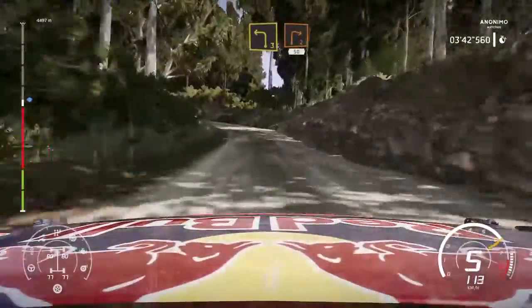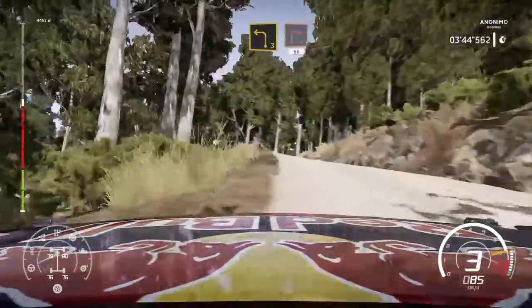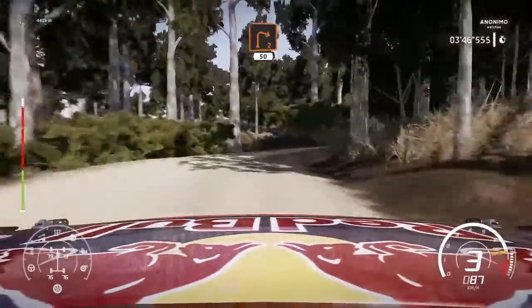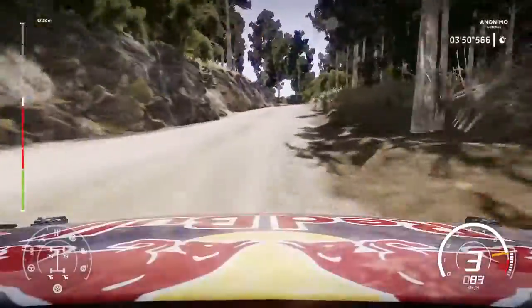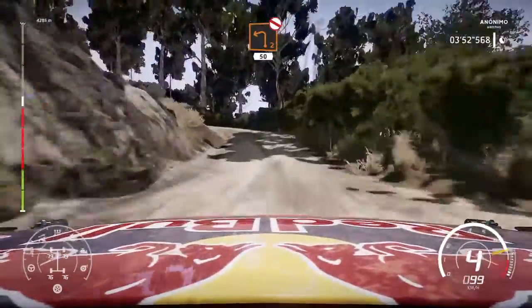Left 3 and right 2, medium, keep in, 50, over bump. Left 2, short, don't cut, on the 50, over crest.